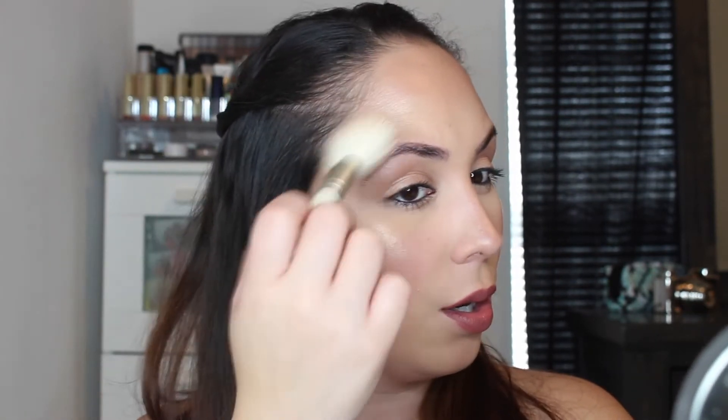Then go in with your highlighter. The highlighter of choice for today is the Becca Champagne Pop by Jaclyn Hill. I'm taking a big fluffy brush — this one is by Matt Cosmetics — and I just start putting it on the high points of my cheeks. I also like applying some right over here. That is one side of my face using a brush.